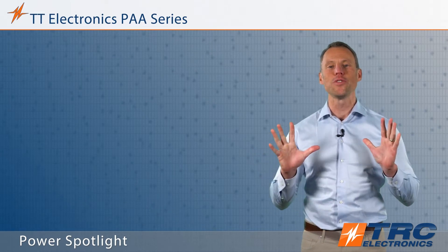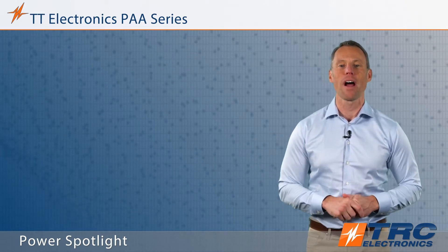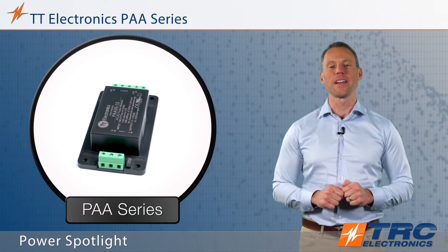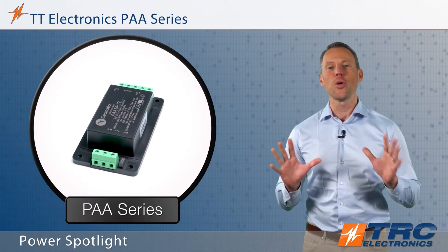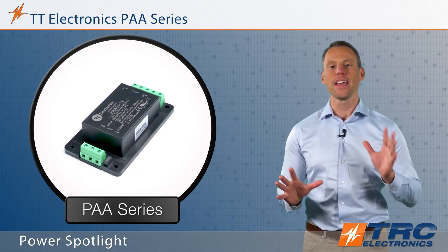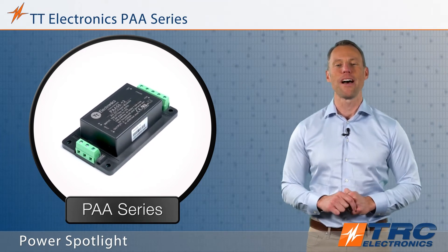Hello, my name is Steve Lagomarsino and I'm going to introduce an amazing power supply product from our manufacturing partner TT Electronics. We are showcasing the PAA series, which is a compact encapsulated industrial power supply.